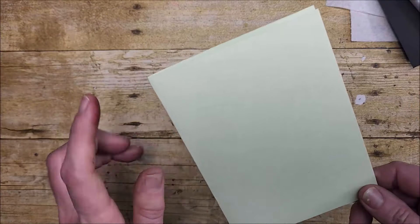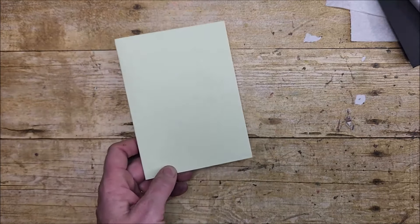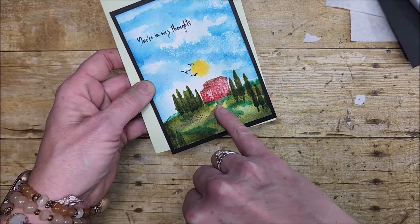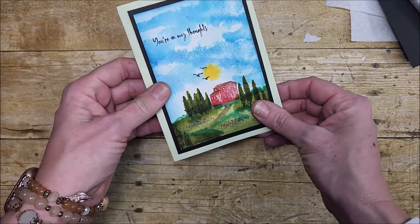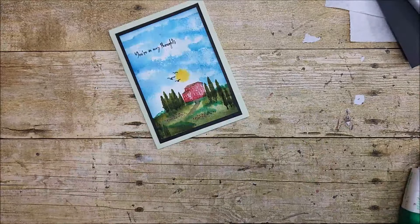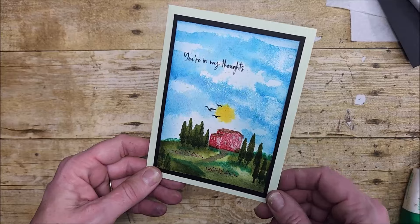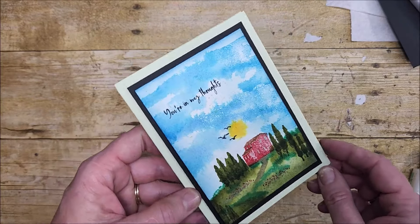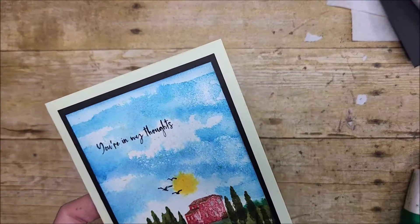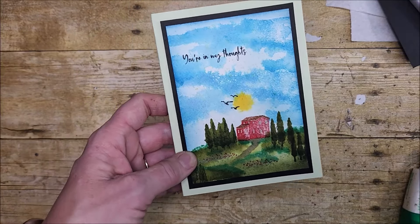I wasn't sure what color card base to use, and this Seafoam Green was left over from another card. You can see how with that water I've got that light green going on with the Old Olive, and I think that looks really nice. So there's my first card done — no ribbon or embellishments, just keeping it as is. This card base is bigger than our regular size: it measures four and a quarter by five and three quarters.